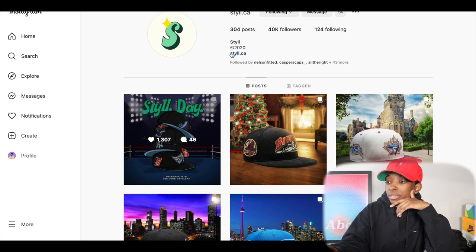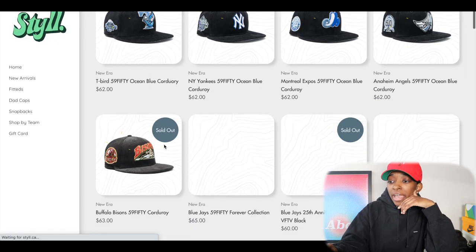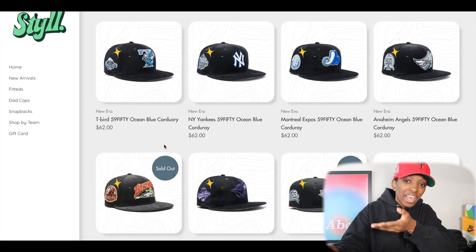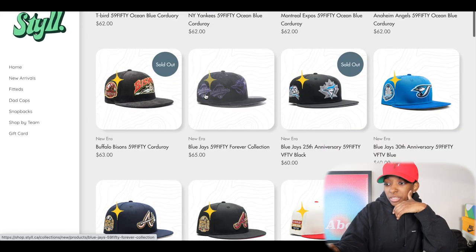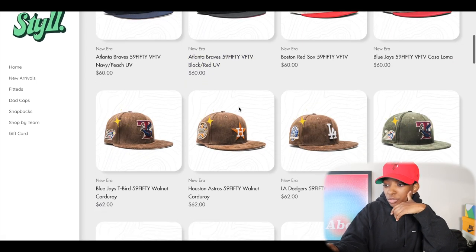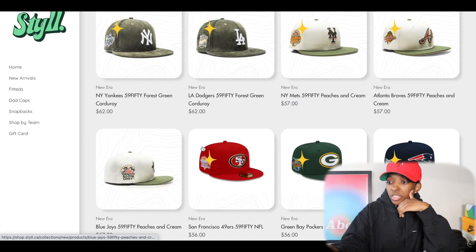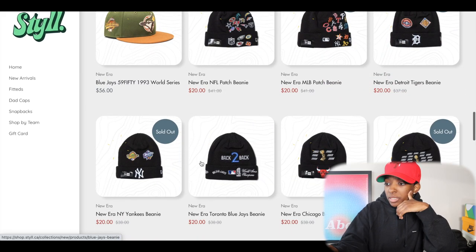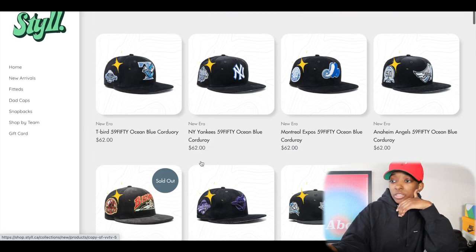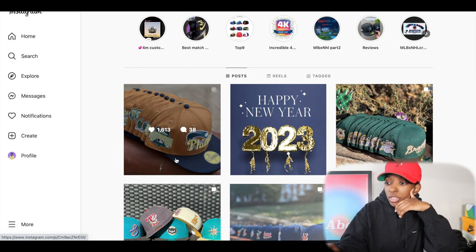Moving on to Still. I wanted to talk about Still because Still has hats sitting, and a lot of you guys have asked about them. Plenty of hats on the website right now — good hats are sitting, don't sleep. You got some corduroy and icy joints up here, some two-tones, some brown corduroy, walnut corduroy, olive corduroy. There's peaches and cream, which I'm still thinking about copping at Mets. Good hats are sitting everywhere — check out Still.